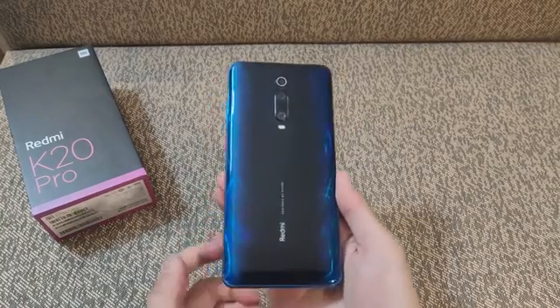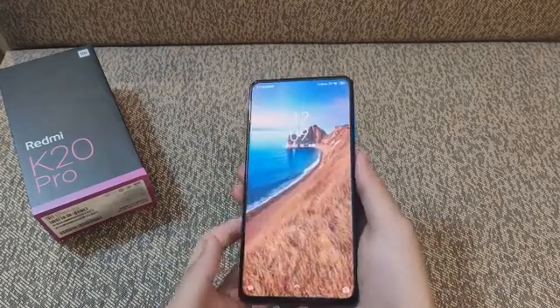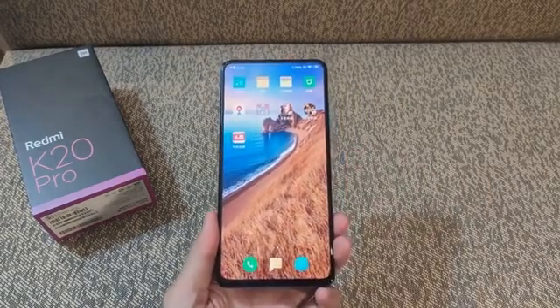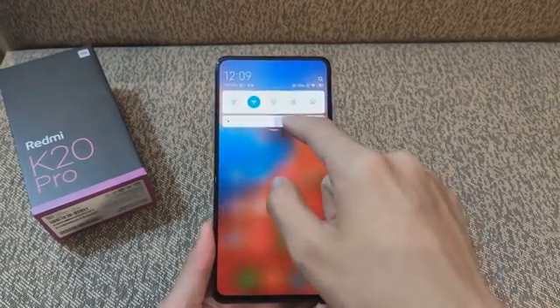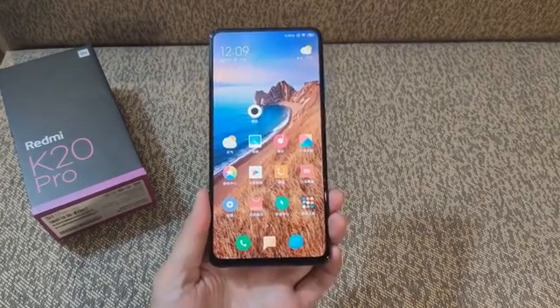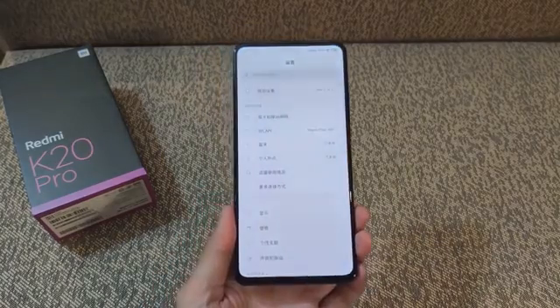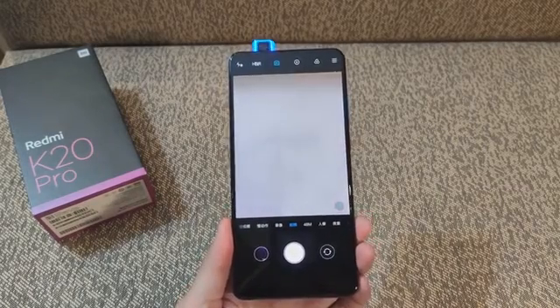Xiaomi has just introduced the Redmi K20 and Redmi K20 Pro, dubbed the Flagship Killer 2.0. They both come with 48MP main cameras. The vanilla K20 is powered by the Snapdragon 730, while the Pro version sports a Snapdragon 855.